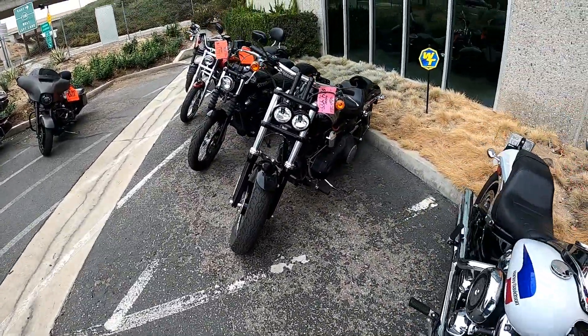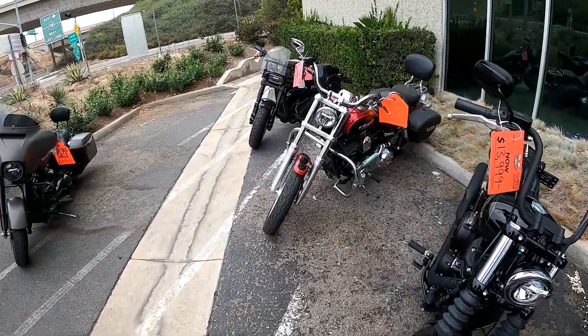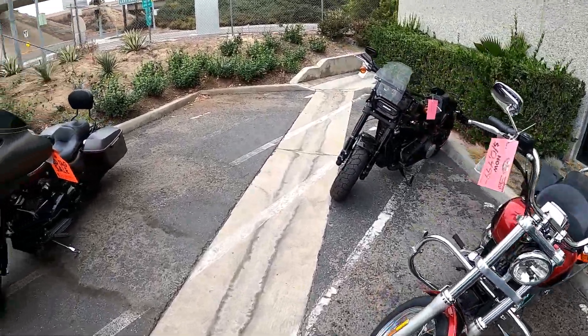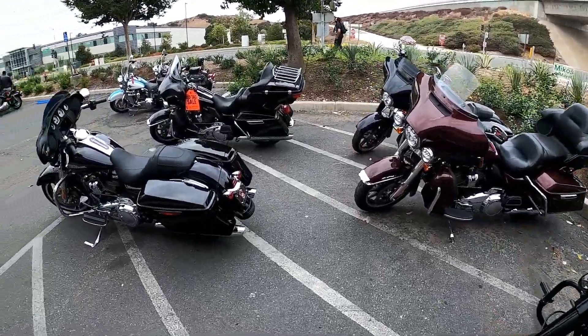What is going on ladies and gentlemen, Monkey Flop here. Welcome back to Fan Freaking. Today we are at the Harley dealership. They've got a lot of used bikes on sale, but we're going for the new bikes. We're going to test ride some.